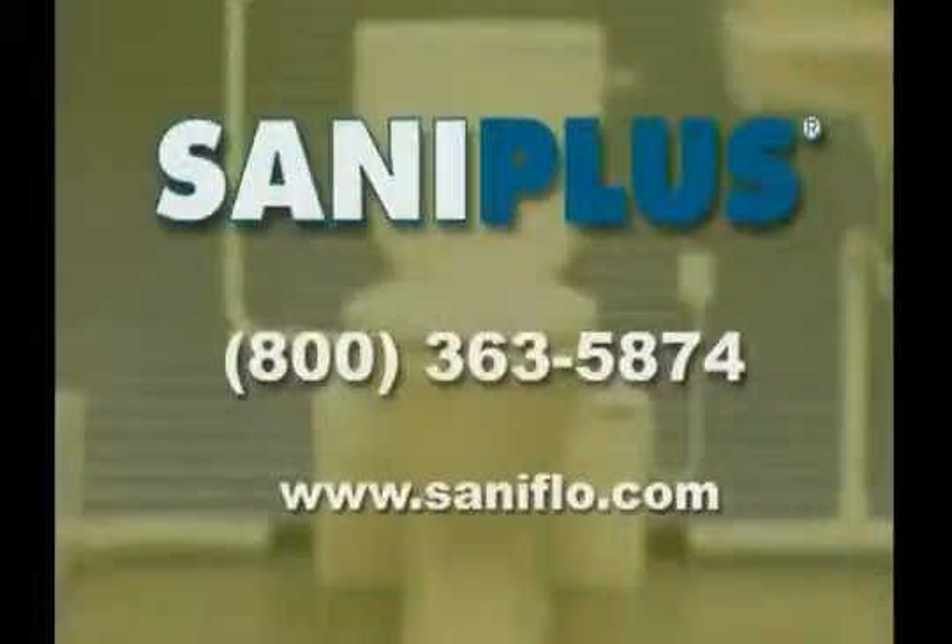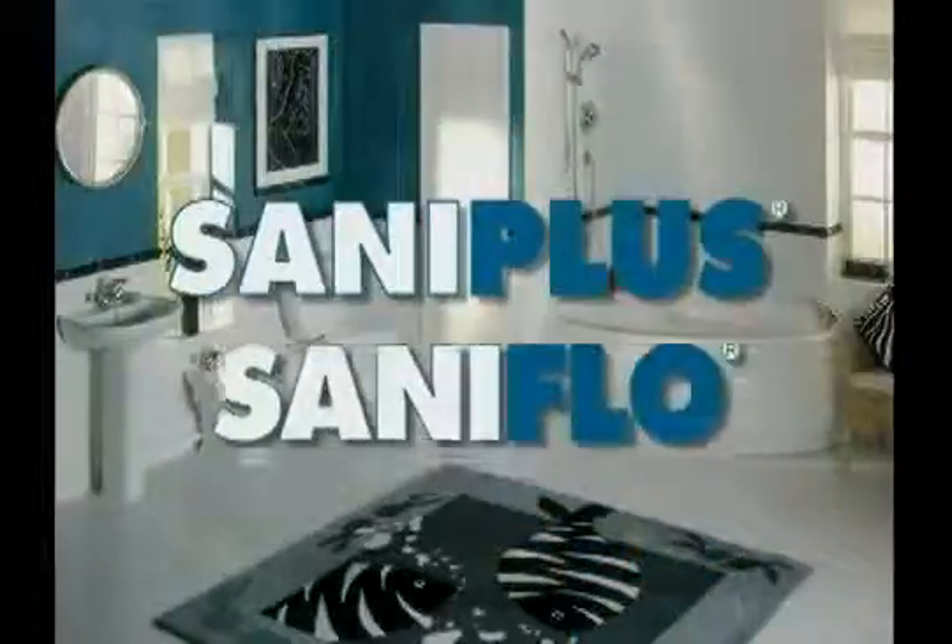To learn more about Santa Plus macerating systems, call 800-363-5874 or visit their website at www.santaflow.com for helpful tips and product information. When you offer the Santa Plus system from SantaFlow, you'll give your customers the ability to install a bathroom anywhere they want, for less than they think.